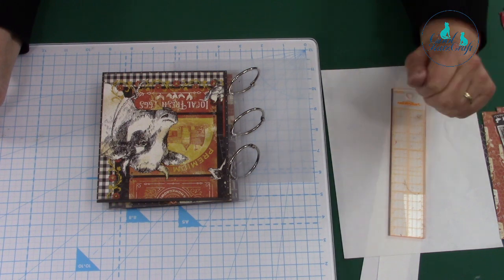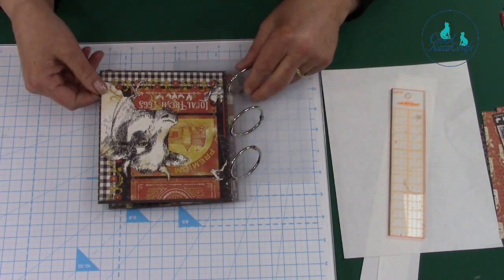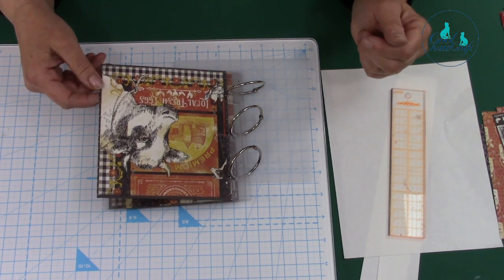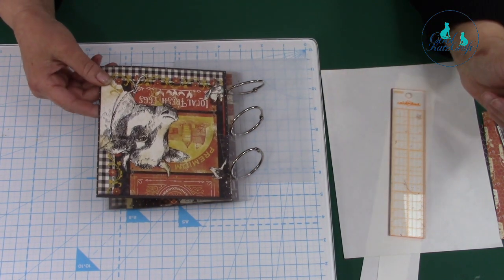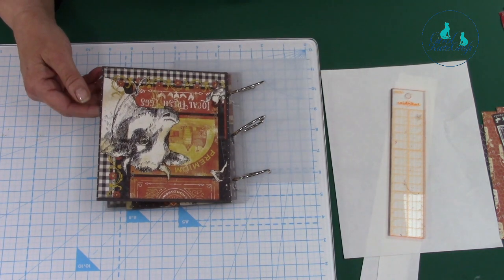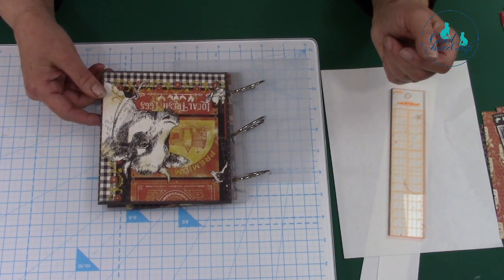Hey from Core Cats Craft, and Maggie's behind the camera. I'm just going to talk you through our clear album. It's a six by six and you get 25 sheets of craft plastic from Graphic Arts, which is fantastic, and you get three ring binders to go with it. So I've made a little album and I'm using the Graphic 45 Farmyard kit.